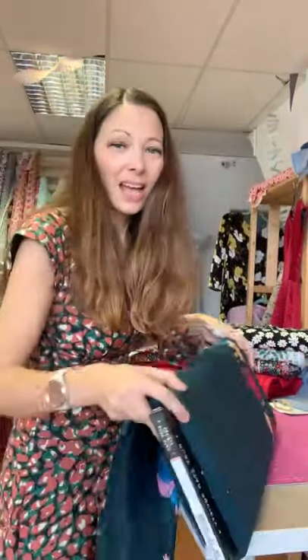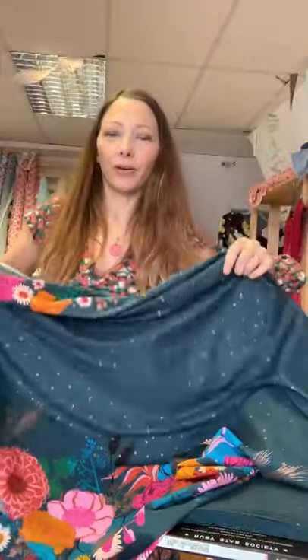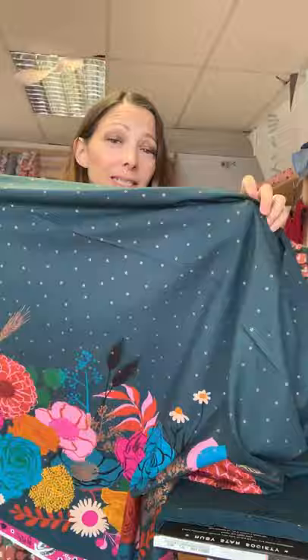Other ways to make the most of a border print: the Stevie pattern works really well because it has no darts to interrupt the print, and it really lets that hem border show off. A shirt like the Melillo or Cali shirt with the border along the bottom would also work well, or the Cello top from Closet Core. You basically want something simple to let the fabric do the talking - a gathered skirt would be lovely with all of that along the bottom.